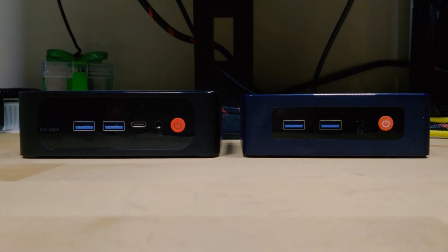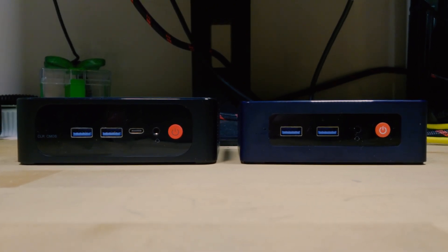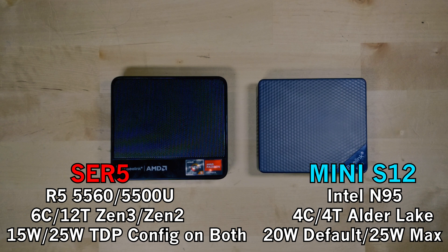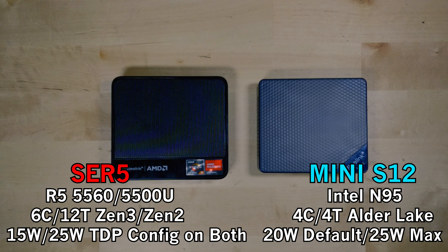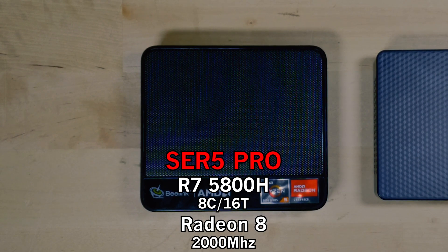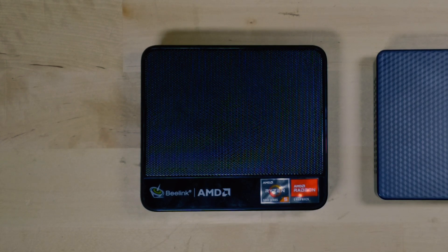I do have some other recommendations though. If you have gamers in your family or anyone interested in more advanced 3D gaming, the Beelink SRE5 mini PC might be a better move — it's more expensive, but you get twice the storage, twice the RAM in dual channel, and six cores with 12 threads instead of four. Beelink also has a model with a Ryzen 7 5800H, which will be more expensive than the Mini S12, so only get that if the person you're buying for actually needs that extra performance.